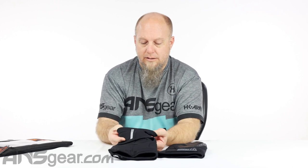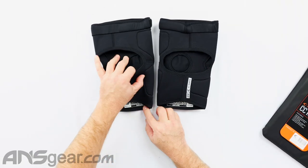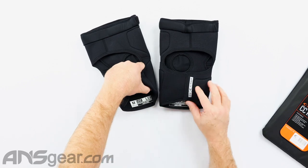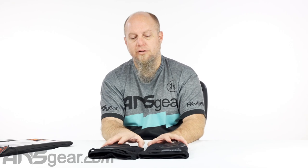They are labeled on the inside for the right and the left, so I would assume they're slightly offset to fit the profile of each leg. Make sure you're putting them on the right side so they fit you properly. I recommend for knee pads and elbow pads — always try to try them on if you can to make sure they fit you properly.